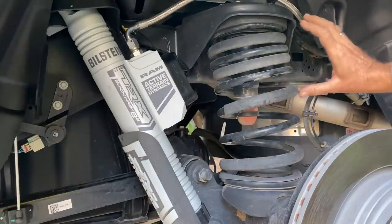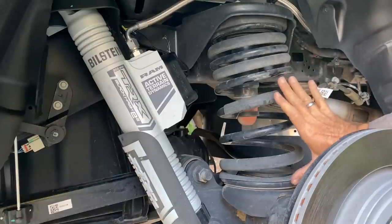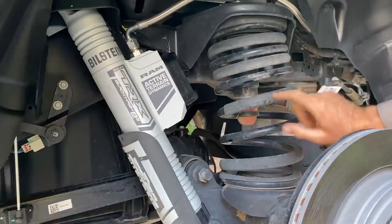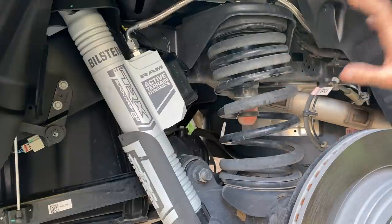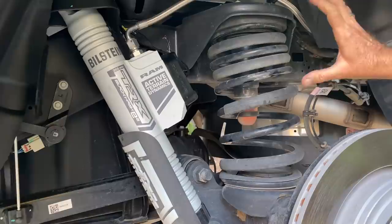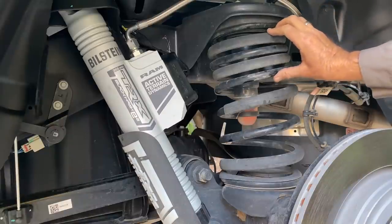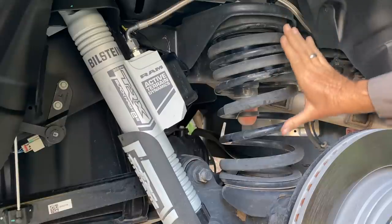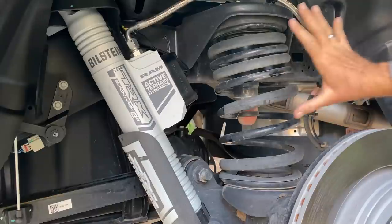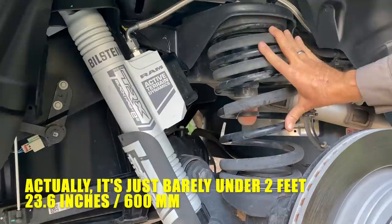Let's talk about this rear spring because it's interesting. It's progressively wound — these coils are closer together here and further apart here, engaging progressively as more load is applied. Right now it's on a jack stand, so it's compressed as it would be sitting on the ground. You can see there's a little initial softness, then it gets firmer and firmer. Out of the truck, interesting fact: this spring is over two feet long.